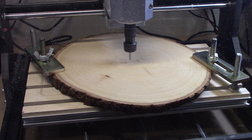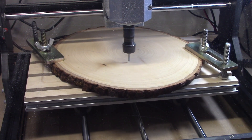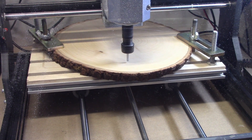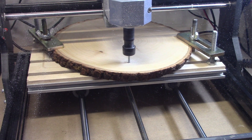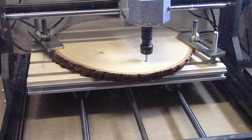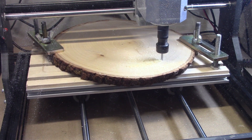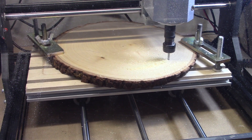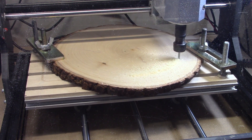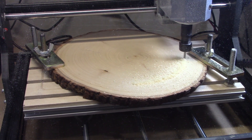Previous to this, I did ensure that the clamps holding the material down are out of the way and will not interfere with the cutting. Cutting through this basswood is like cutting through butter — it's easy and smooth. I'm only cutting two millimeters at a time, and I bet I could do four millimeters deep at a time and it would cut just as well.